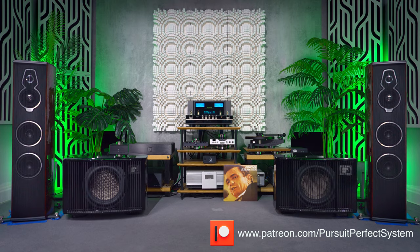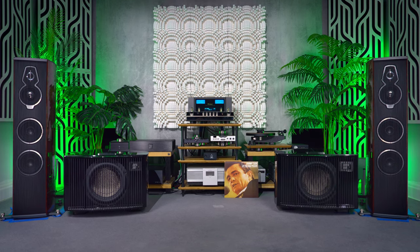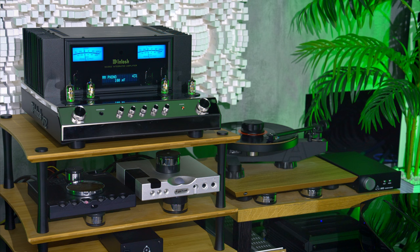I tested the moving magnet phono stage the best I could, and its sound seemed to mirror a lot of what I liked about the MA352, but in a more vague way. When I compared it to the Avid Pellar Phono Stage, the Avid had much less of that smooth McIntosh sound and instead seemed to focus more on outright clarity. In some ways I preferred the Mac sound, in other ways I preferred the Avid. But overall the built-in phono stage into the McIntosh provided a more pleasing, better balanced sound with the amplifier. I didn't go into deep vinyl testing here, so please take my comments with a grain of salt.